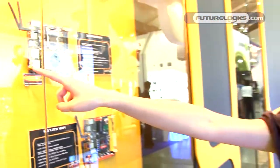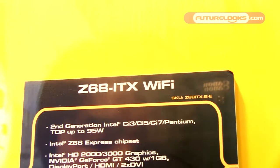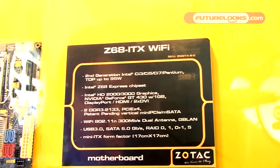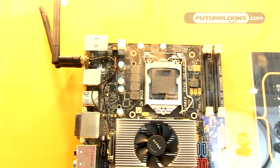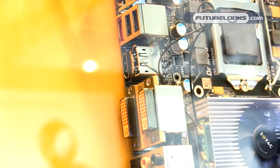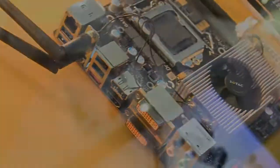We also have a second model called the Z68 ITICS-B-E. The difference is that it comes with NVIDIA GeForce GT430 on-board graphics. It also comes with DisplayPort, HDMI port, and DVI port, and definitely comes with dual Gigabit LAN. Thank you.